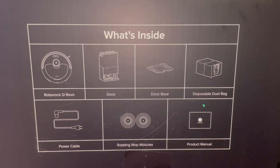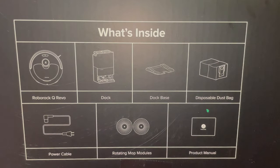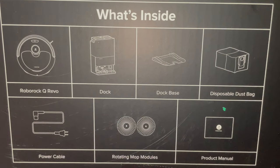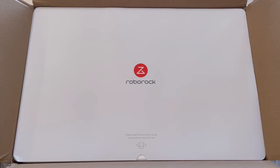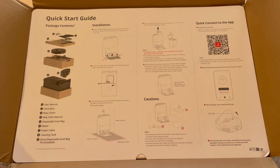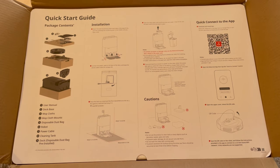Contents listed on this side include the unit itself, the dock, the base, two dust bags, power cable, mops, and a manual. This sheet of cardboard is the quick start guide, which shows exactly how to unbox all of the various components inside.